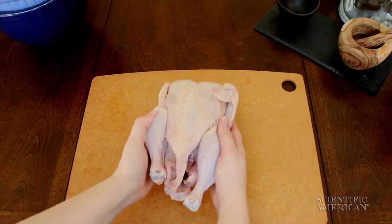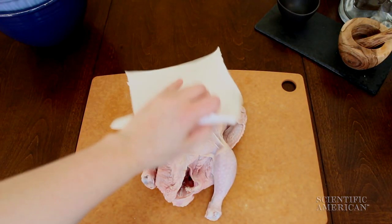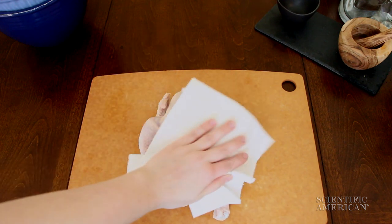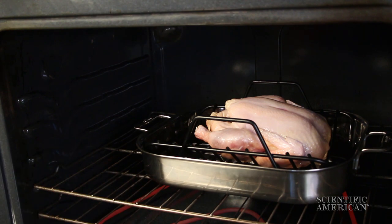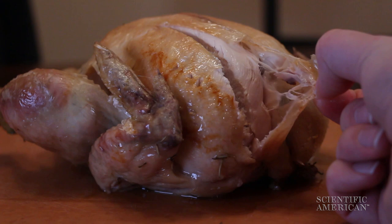Now that you know the basics, how do you get the science right in the kitchen? The best thing you can do is to control moisture. No matter how hot your oven is, a soggy surface just can't get hot enough for Maillard chemistry. Translation? Limp skin.